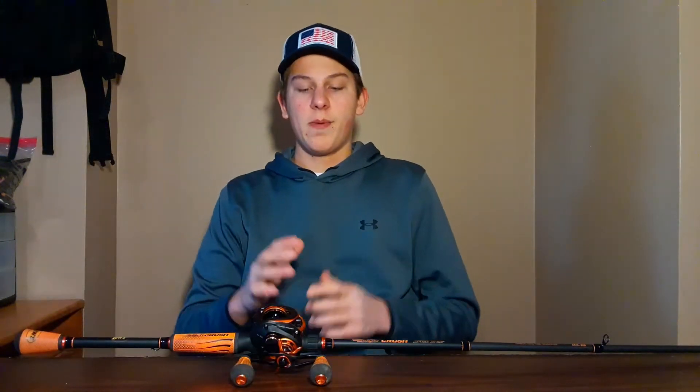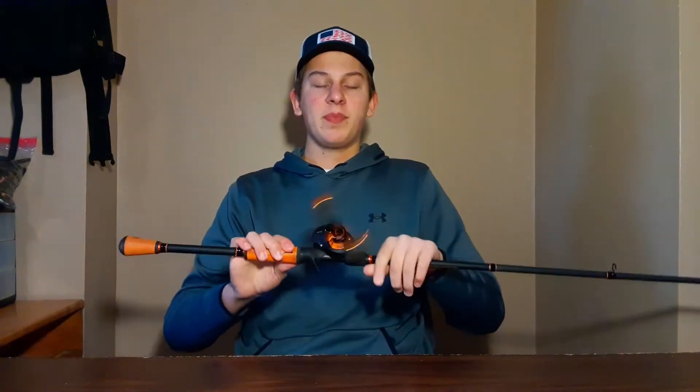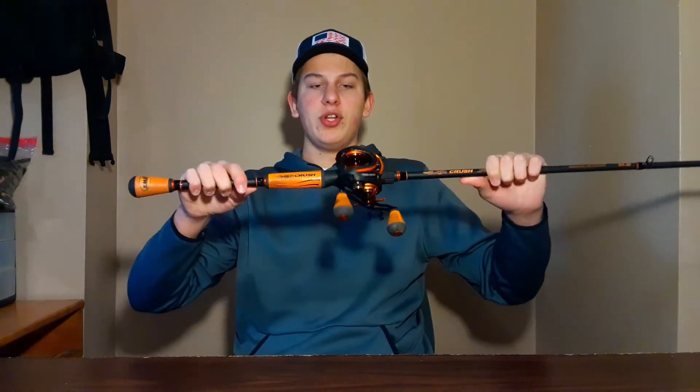Welcome back to Upstate Angling. Today we are reviewing the Mott Crush — this is just gonna be a short review. This is a very popular combo and they did come out with a new one, but I have the old one. You can still find both the old and new one.